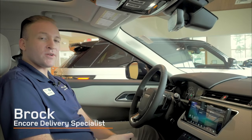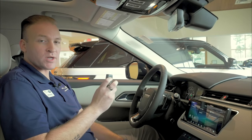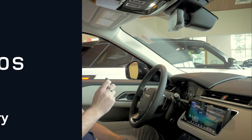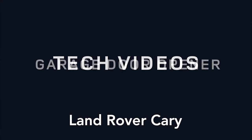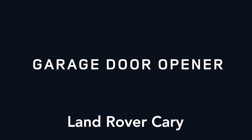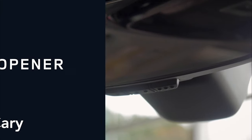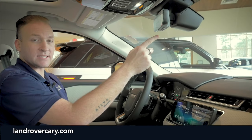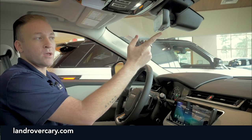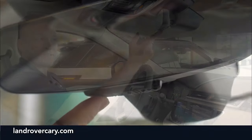Hi, I'm Brock and today we're going to learn how to program your garage door to your HomeLink system in your new Land Rover. On the bottom of the mirror you'll notice that you have three different buttons — this will be your HomeLink system. To program one, you press the first button.